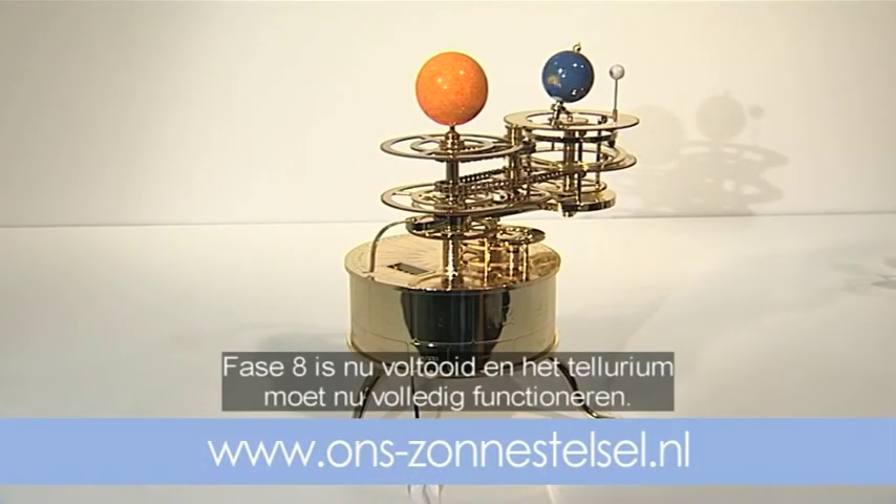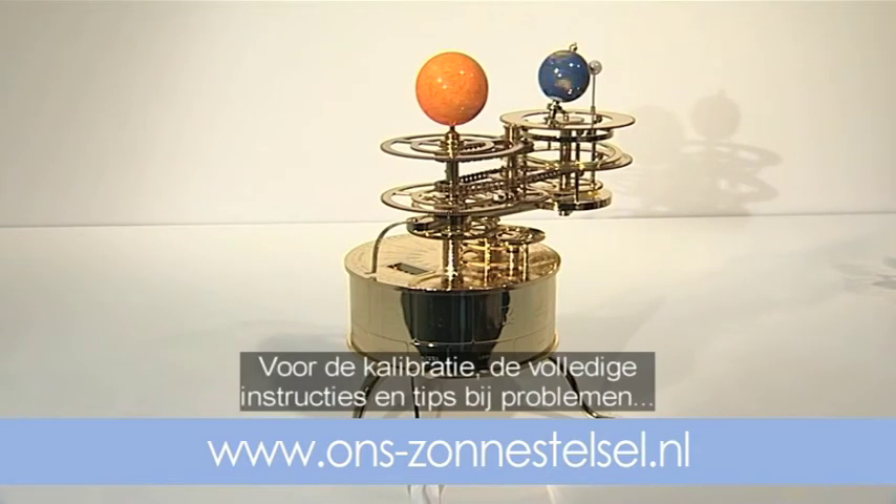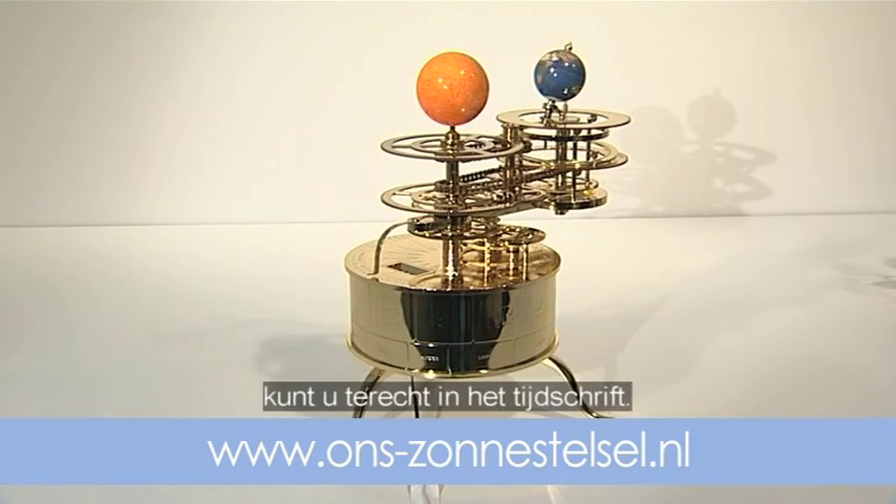Stage 8 is now complete and the model should be in full working order. For calibrating and full operational instructions plus troubleshooting tips, refer to the final issues in the magazine series.